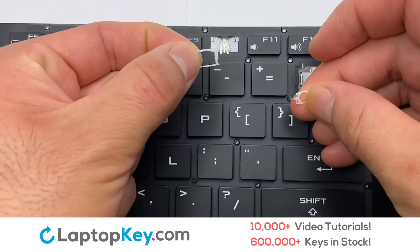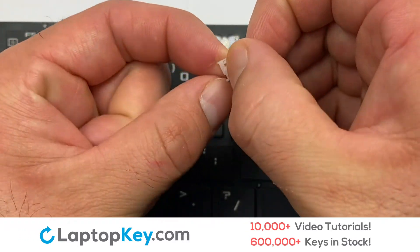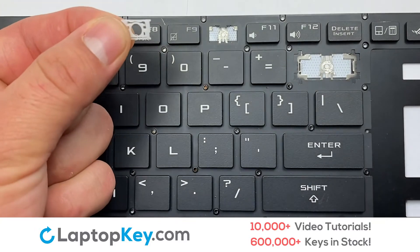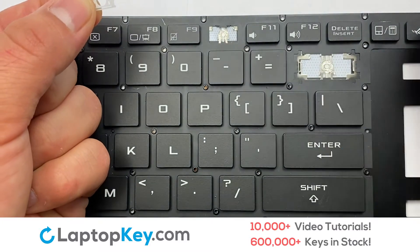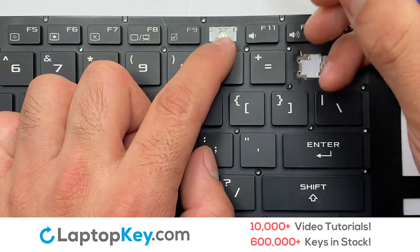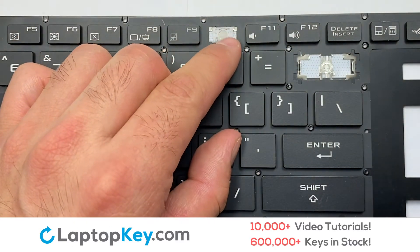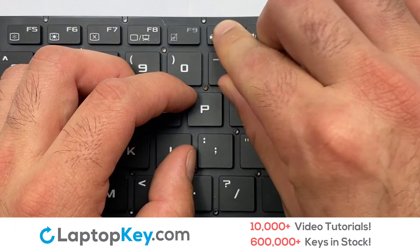We're now going to install the small key. Stretch the retainer clips to catch the top metal hooks on the keyboard. Place the rubber cup in the center, then place your keyboard key on top of the retainer clips.